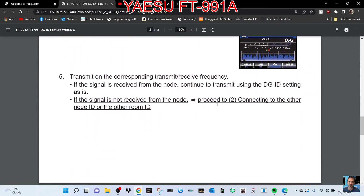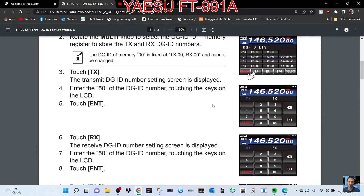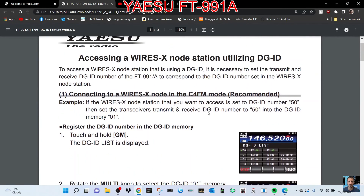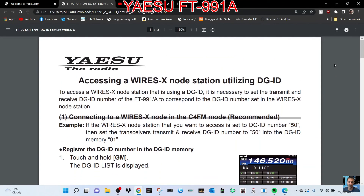But it looks like this manual could be fun if there's two of you that want to set DGIDs. I think there's a lot more functionality to the DGID than just being able to hear each other — if you're both using the same number. I think you can actually transmit messages, possibly photographs as well. So anyway, I thought I'd show this for now and then put the link in the description.